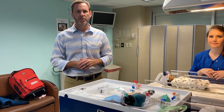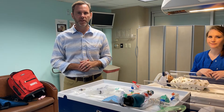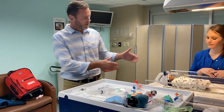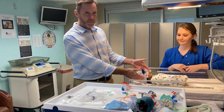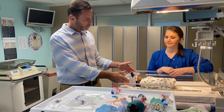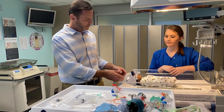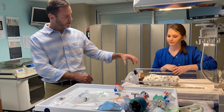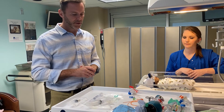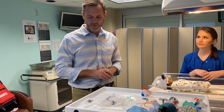I want to take a minute and teach you how to administer surfactant using the SALSA technique in a very simple way using some very simple equipment. We're going to imagine that we have our little baby here — he's got respiratory distress syndrome and is working hard to breathe. We've got him on CPAP, giving him the pressure he needs, stabilizing lung volumes, and we've determined at this point we need to give him surfactant.